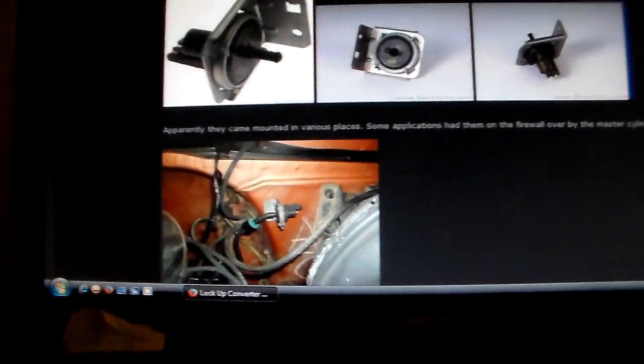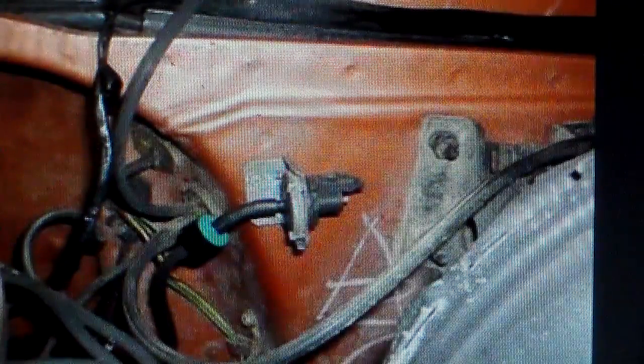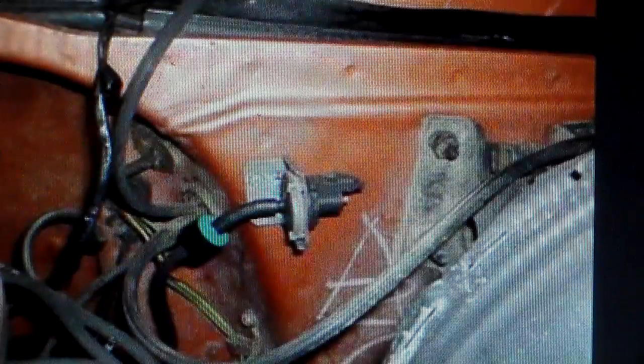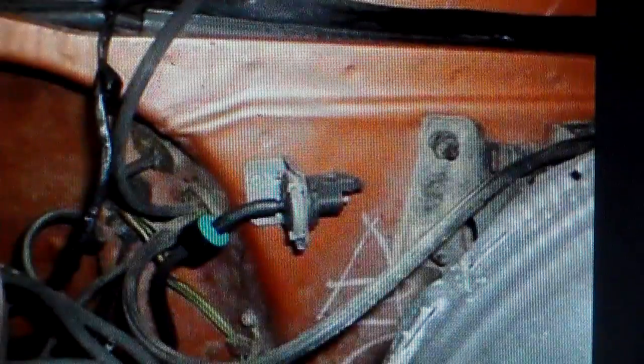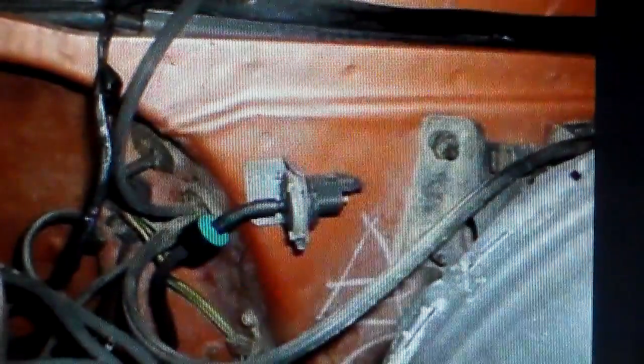Here's another gotcha. If you look on the passenger side of the firewall, you're likely to find something that looks very similar to the TCC switch sitting there — looks like it should have a vacuum line going to it. About 90% of them don't have a vacuum line on them anymore. On certain trucks with a 305 engine, that switch on the passenger side is called a tip-in vacuum switch and it has to do with temporarily retarding the timing. That is not the TCC switch. So if you plug the wrong vacuum line in and lockup doesn't work, that's why.